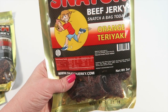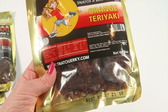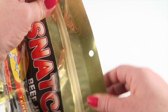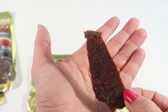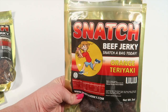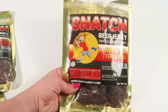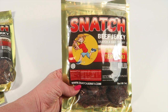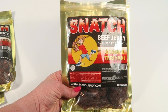The first one is orange teriyaki, and there's 170 milligrams of sodium in the bag. They're all resealable, which is nice. The jerky feels pretty tender just from holding it in my hand. Giving it a taste — I really like the flavor. I didn't taste quite as strong an orange flavor; it tasted more like a general teriyaki jerky. It didn't fall apart in your mouth but it wasn't really hard either — just a nice tender jerky.